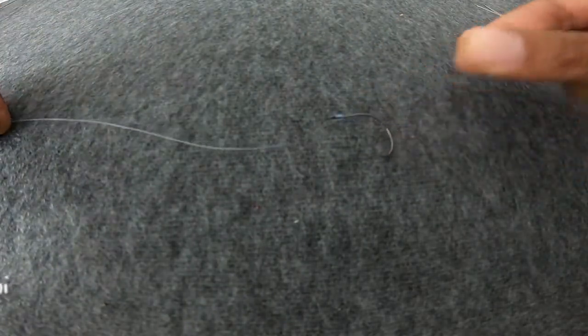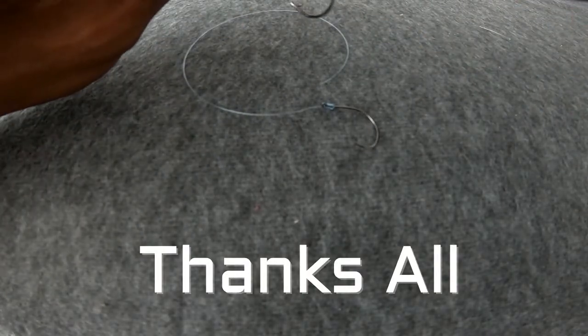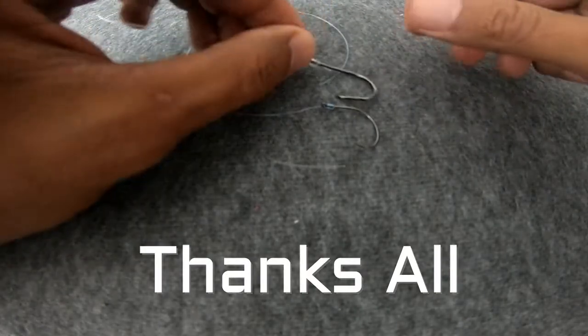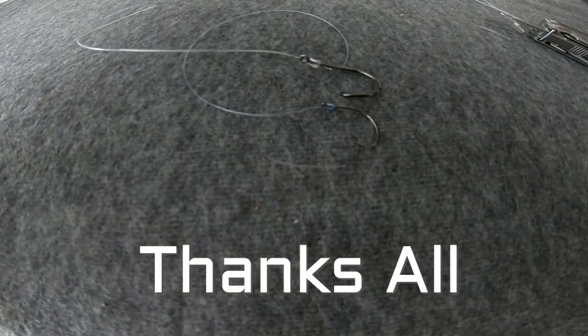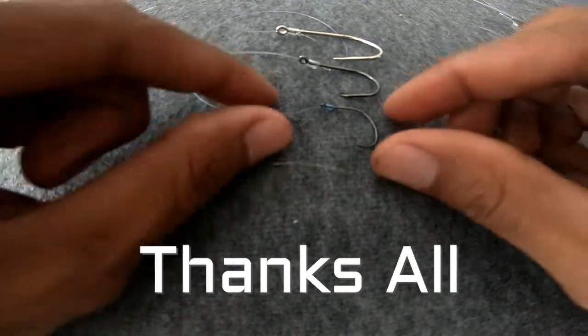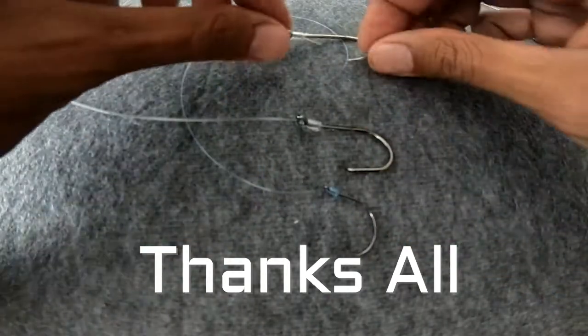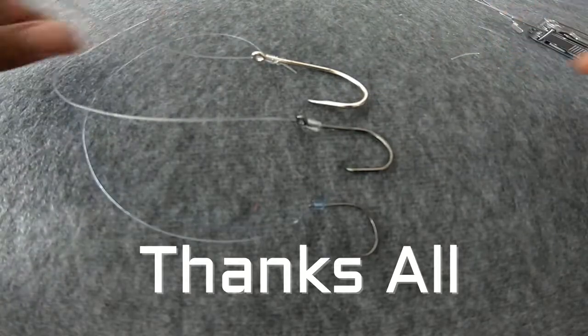So we have three different examples all completed. Give it a try and leave a comment if you like it. Thank you very much for watching!